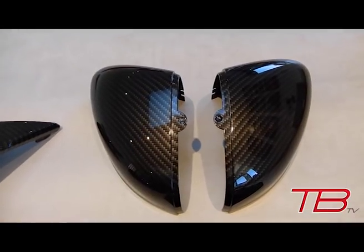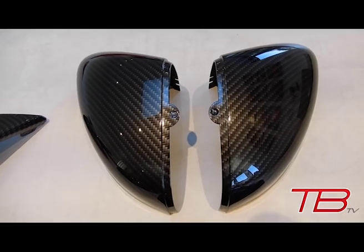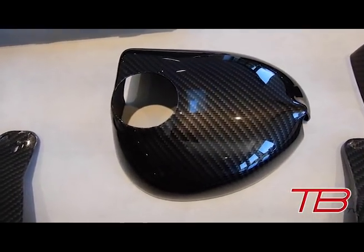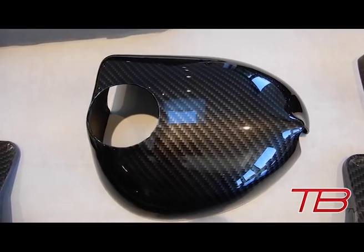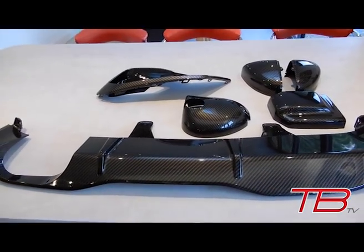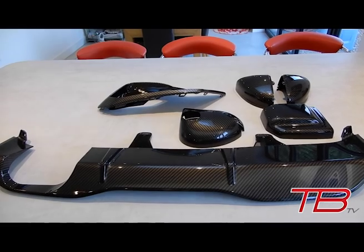We've got hydro-dipped Fiesta Mark 8 ST mirror caps. We also have a fuse box cover for the engine bay and the expansion tank cover as well. I'm hoping to get all of this fitted today — it may spread across a couple of videos, but we'll see how we get on. So let's get outside and start fitting these parts.